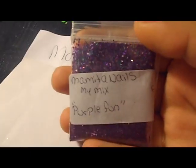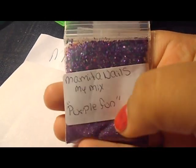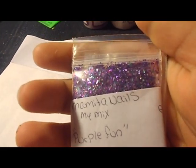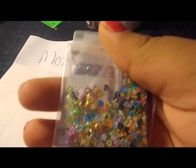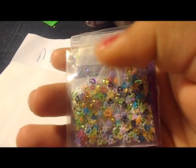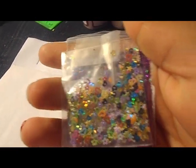This one is from Mama Mommy Does Nails and her mix is purple fun — it's a really purple chunky mix, it's really gorgeous. I love chunky mixes. For her nail art decoration she sent in some flowers, hearts, and stars in different kinds of colors. I love the little black ones.